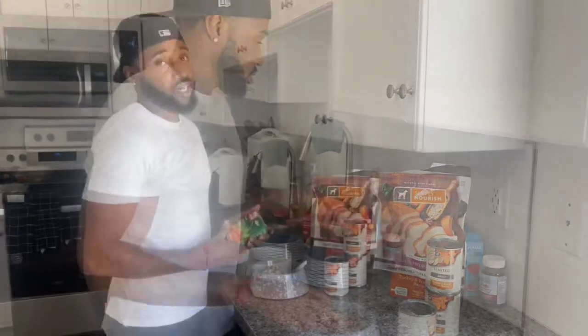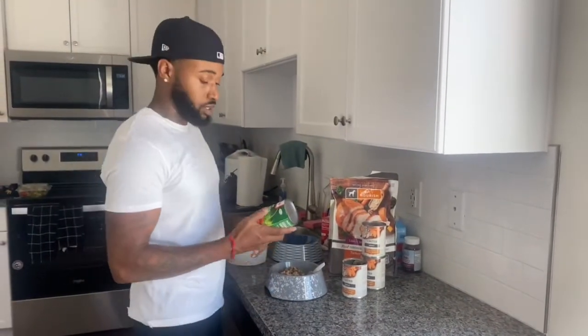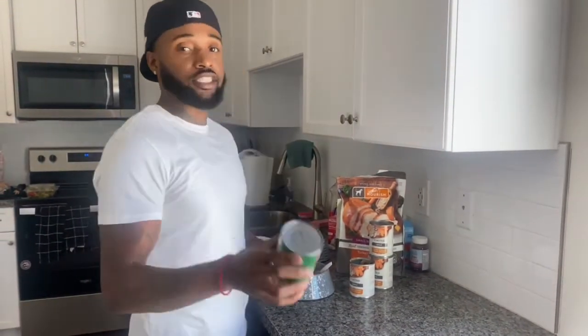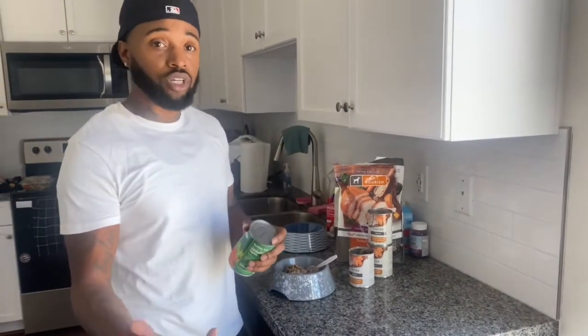Now we got three picky Frenchies, so we chose to go natural with the toppings — like sliced carrots, green beans, no salt added or nothing like that. Again, this is how we do it with our Frenchies. Our Frenchies love it. You don't have to do it.